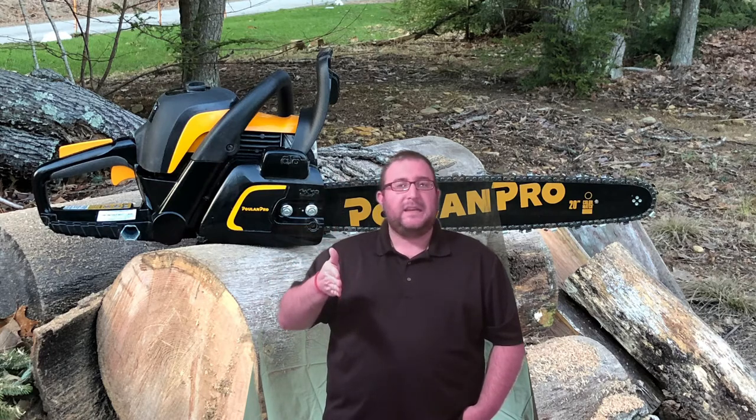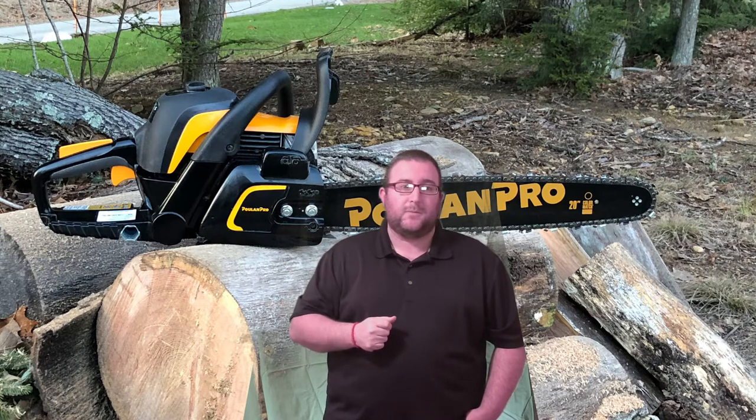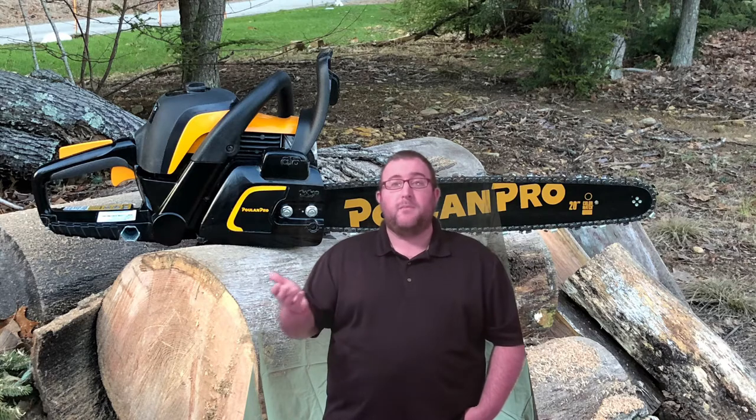On the comparison chart earlier in the video, you can see each competitor and their applicable fuel tank sizes. I do want to note that like all two-stroke engines, it runs on a gas-oil mixture — in the case of this product, it's a 40 to 1 mixture ratio.